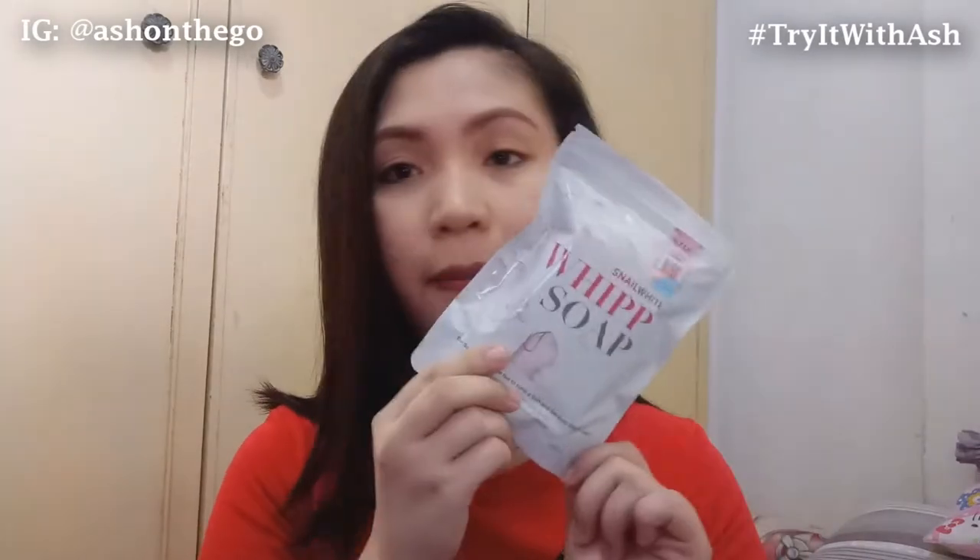This is actually my first impression regarding this product. And the product that I'm talking about is none other than the Snail White Whip Soap. This is the packaging — this is what it looks like. First time ko itong gagamitin. Sobrang popular neto, and this was recommended to me by Rafi's tita.